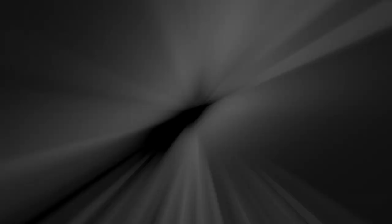Anything you need, KBanTraining.com. We've got a lot more soccer drills there for you. We'll see you next time.